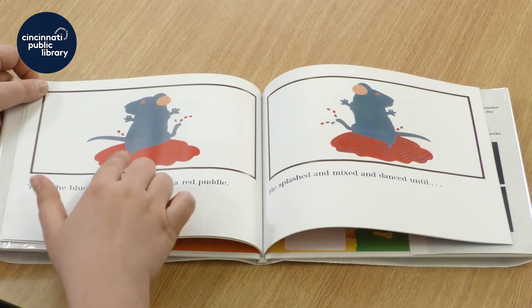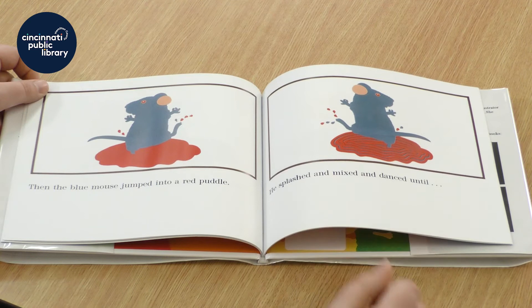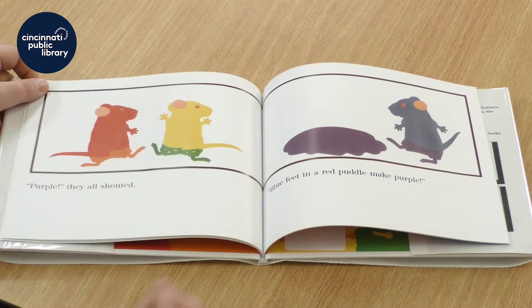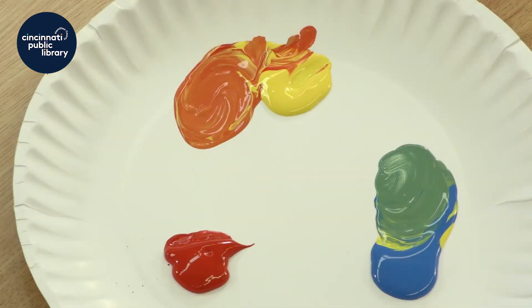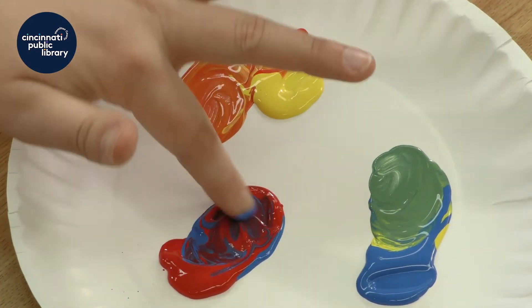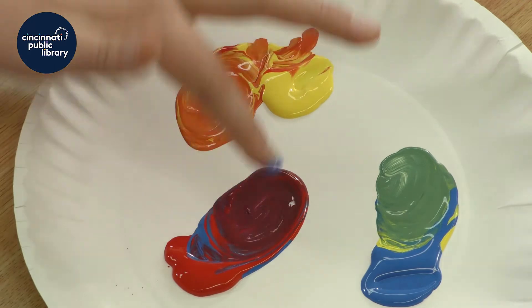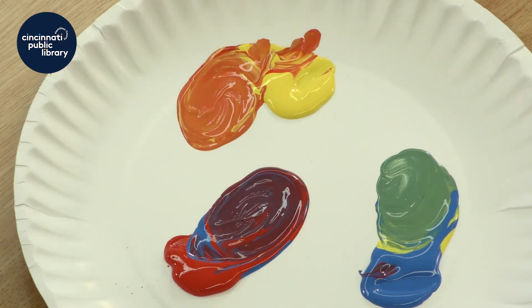Then the blue mouse jumped into a red puddle. What do you think is going to happen? He splashed and mixed and danced until — purple, they all shouted. Blue feet in a red puddle make purple. Let's see — should we try it? Let's take our blue and our red puddle and mix them together. Blue and red together make purple. You see that? We can make it even more purple like this. There we go.